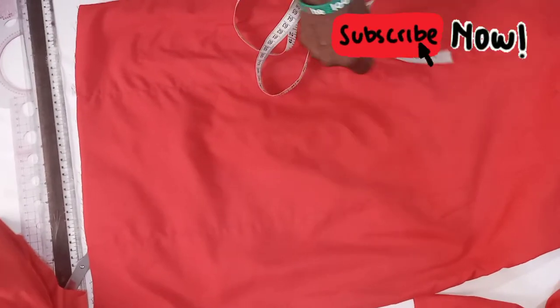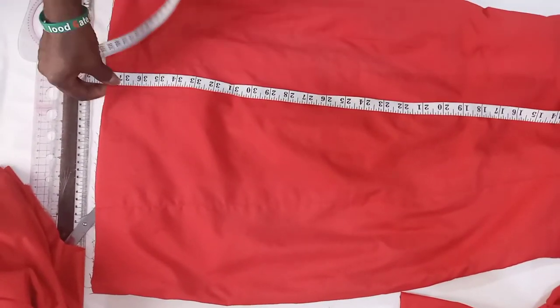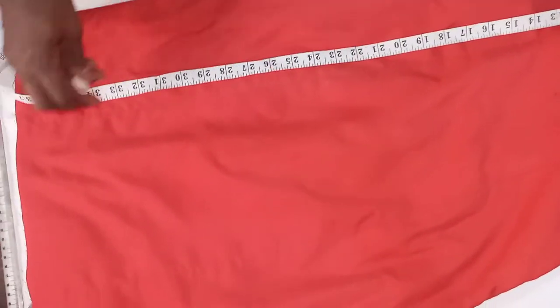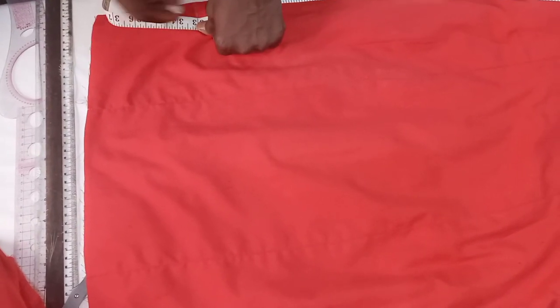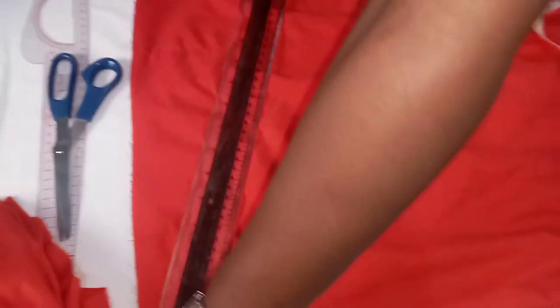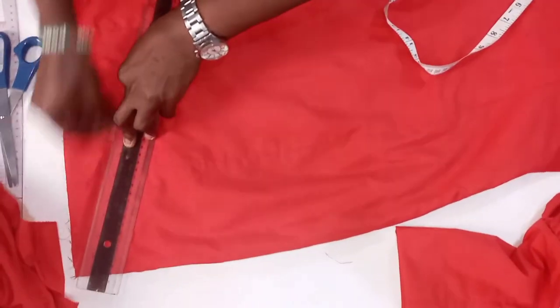So it depends on you how you want your ruffle to come up. For this dress, I'm going to measure the length — this dress is 38. So I will be considering 33, and I will mark the 33.